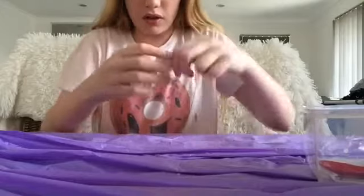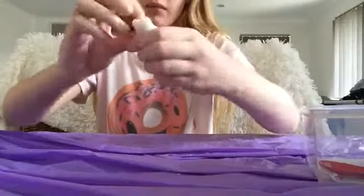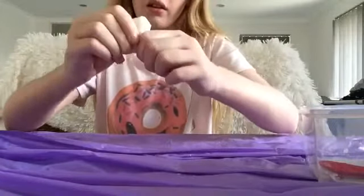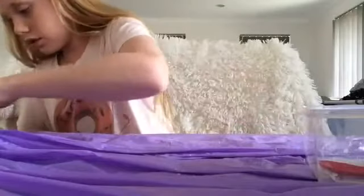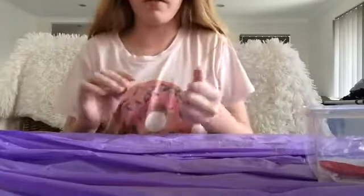I've never used this glue by the way. Never. Yeah, this has been the first time recording me make it. It's just clumping together. I still don't think it's going to work. If this is a fail, that's going to be disappointing. I'll do round two if this doesn't work.